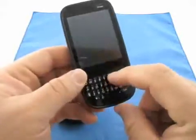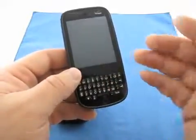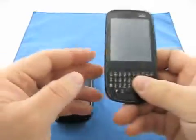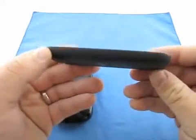It will do things like if you type 'U', for example, it will turn the letter into the word 'you' while you're messaging. Ergonomically, this is just a candy bar style — very nice.